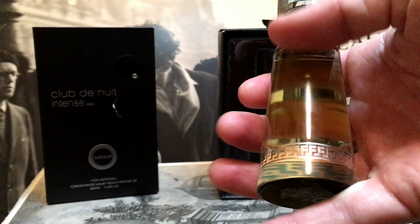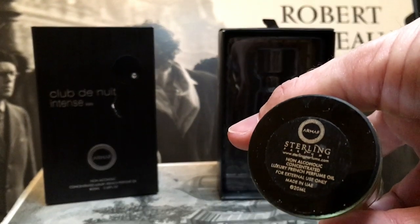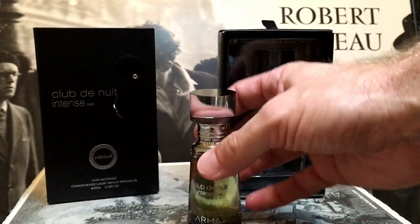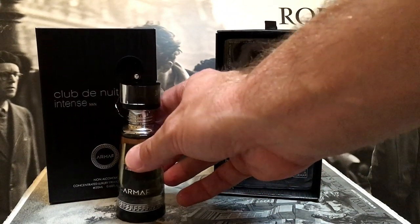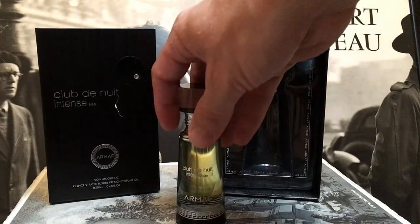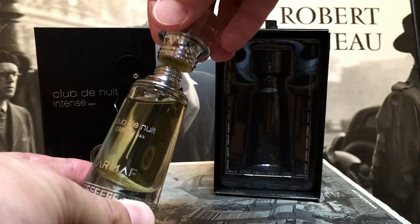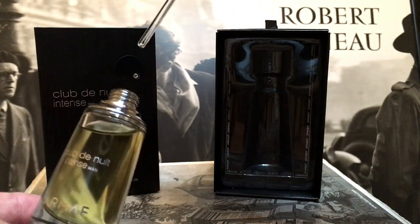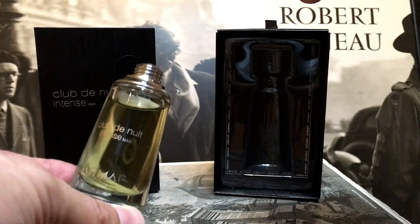Quite a nice design on the bottle. My opinion on the original Club de Nuit Intense Man is that it's okay but I don't love it — I actually sold my bottle. A lot of people talk about it having great performance, so it'll be interesting to see. The perfume oil should have super long longevity because perfume oils last ages, but it might not project so much off the skin. I was intrigued by this one — I saw a couple of other videos by Joy Amin and the Perfume Guru Nikil from Exotic Scents and was intrigued to try it.